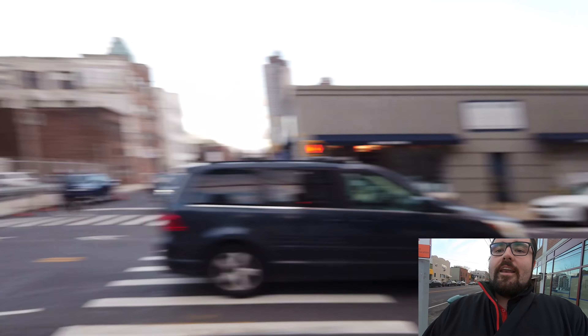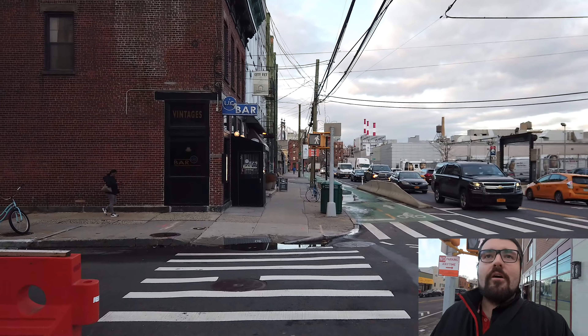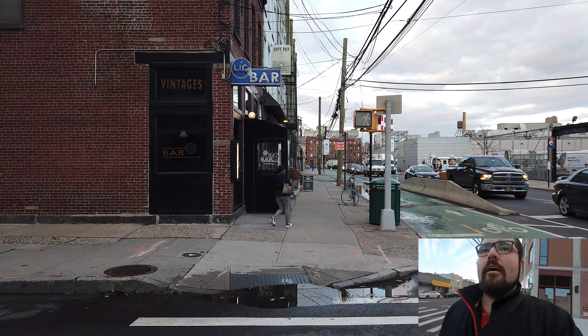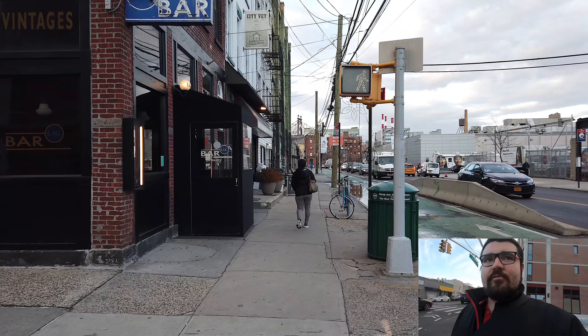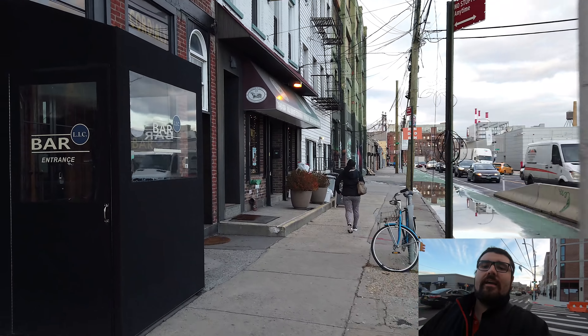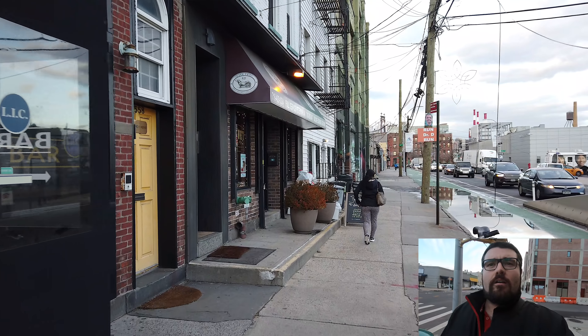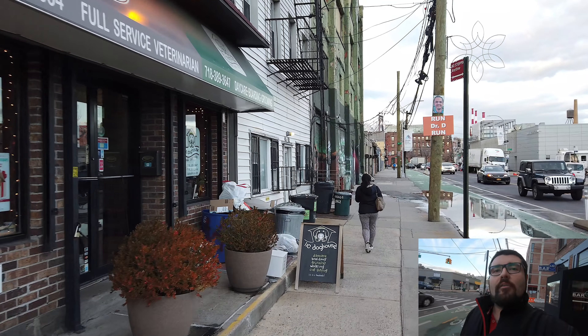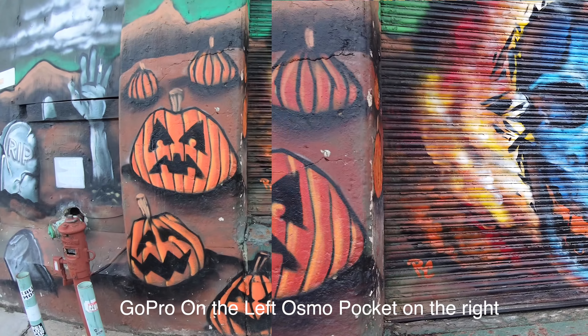The advantage of the Osmo Pocket is I can actually rotate it, so now you can see where I'm pointing. Let's cross the street — there are some really nice graffitis over there. I'm going to go there and compare the cameras using some nice graffiti art.